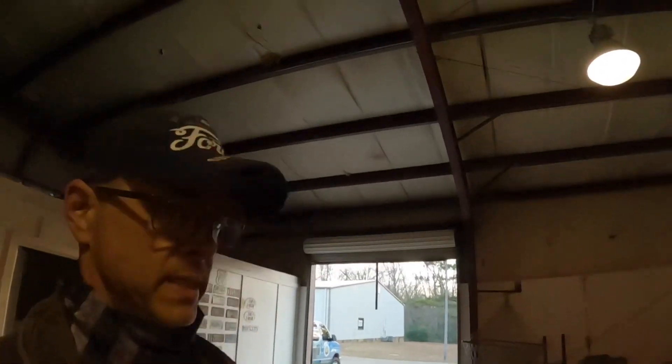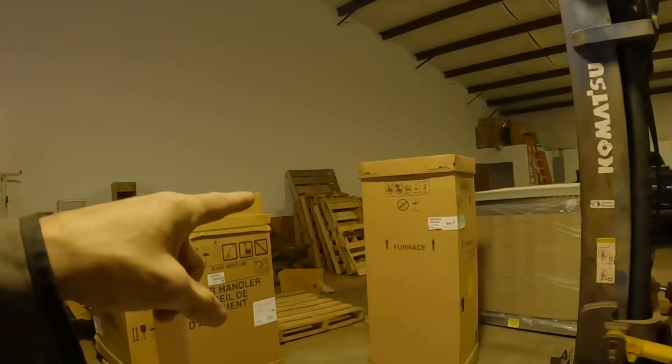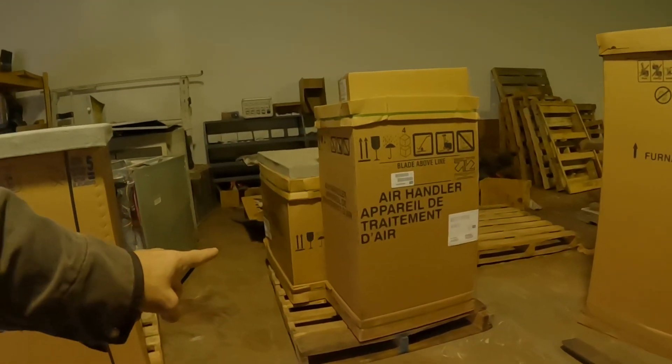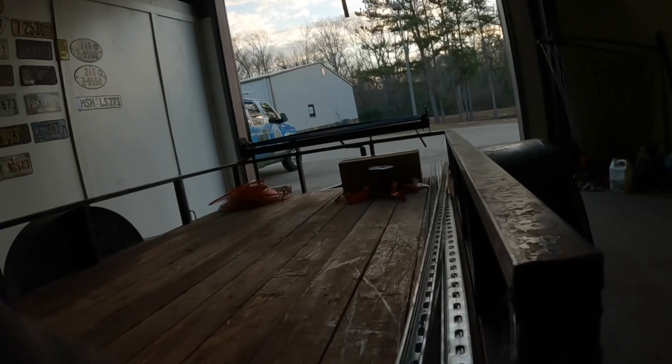Good morning guys. I don't know how busy service work is going to be today, but we've got an electric mobile home furnace to do, a Linux gas pack that we need to do, and that one right there is actually for my house — a spare unit I bought last year. We're going to have to hang it under a house, and that's why I picked up the unit strut to try to hang it right.